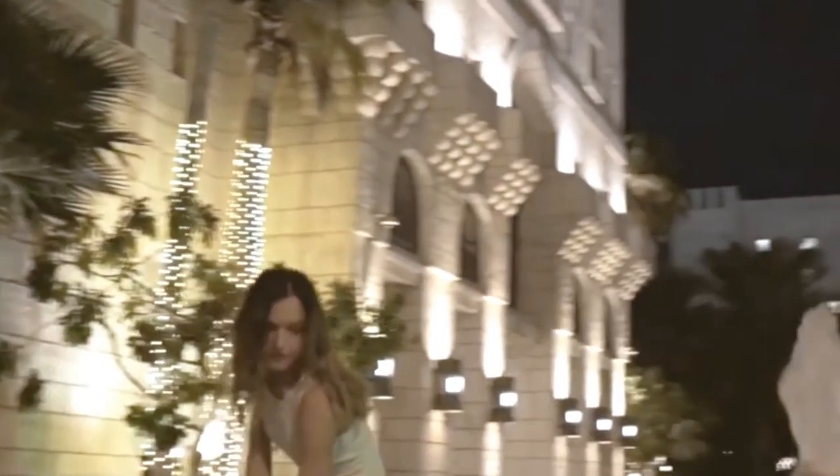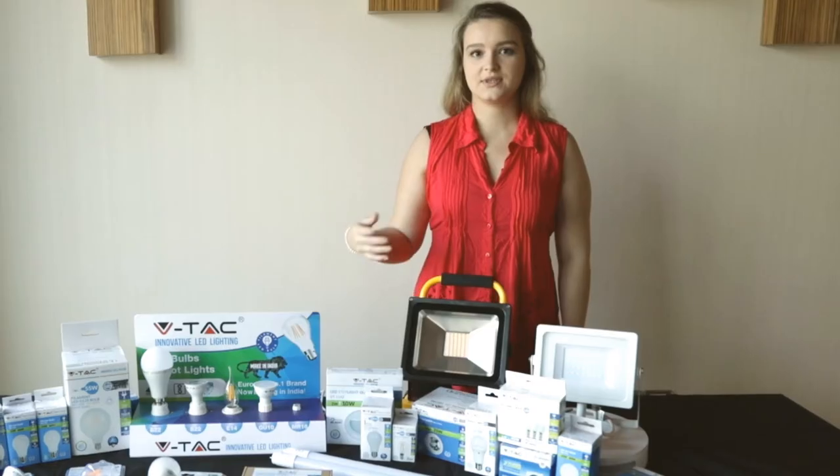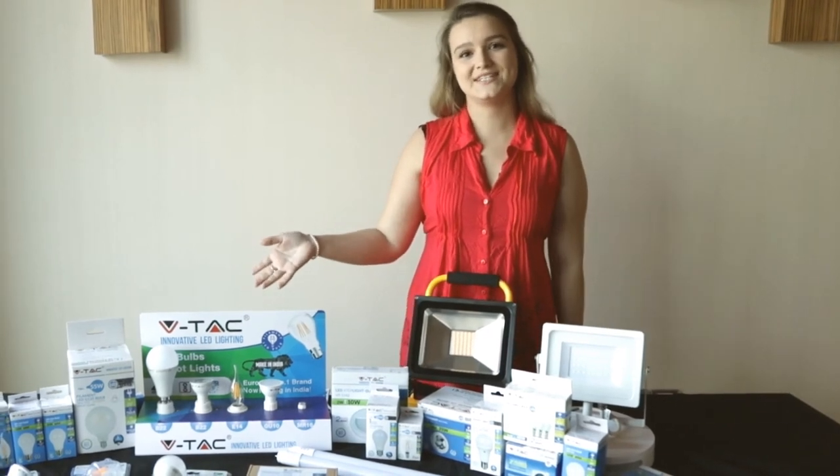The switch is quite handy to use around the house or in an office. For pricing and more information on this product, click on the link below. This is more of the product range that VTAC has to offer.